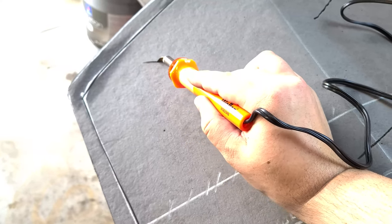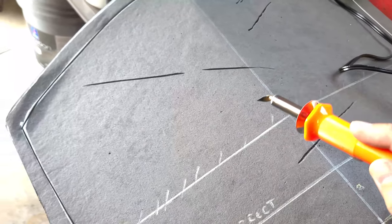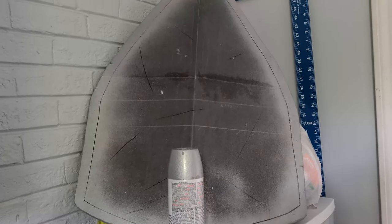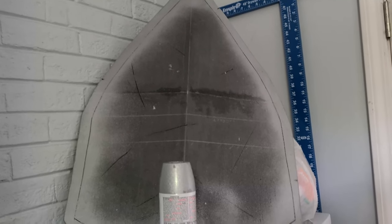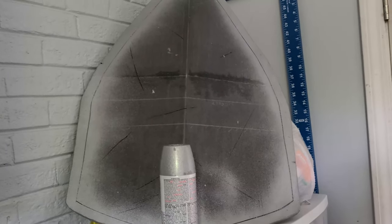Step 4: using a pyrography kit or a soldering iron, get to a well-ventilated space and burn in some cuts, gouges, and emotional trauma into the shield. Use Mod Podge to seal the foam, and use a silver spray paint to paint the metal parts. I used a Rust-Oleum hammered silver spray paint, but it didn't really wow me and it was also ungodly expensive, so use what you like.